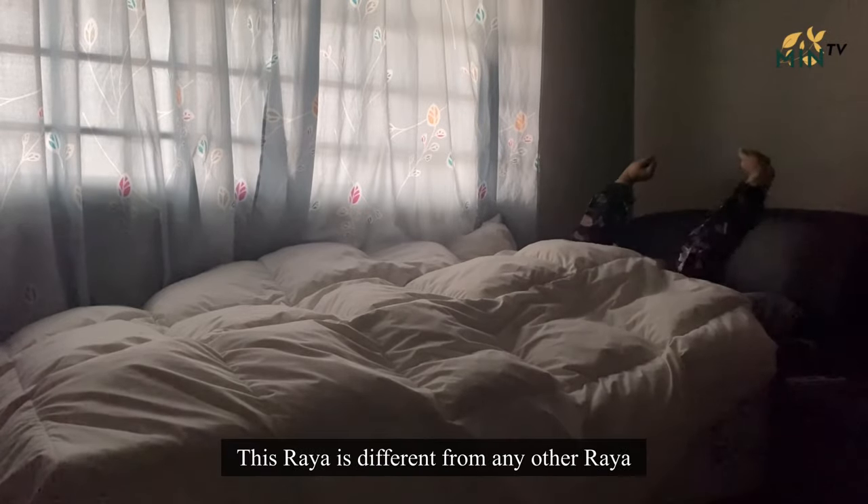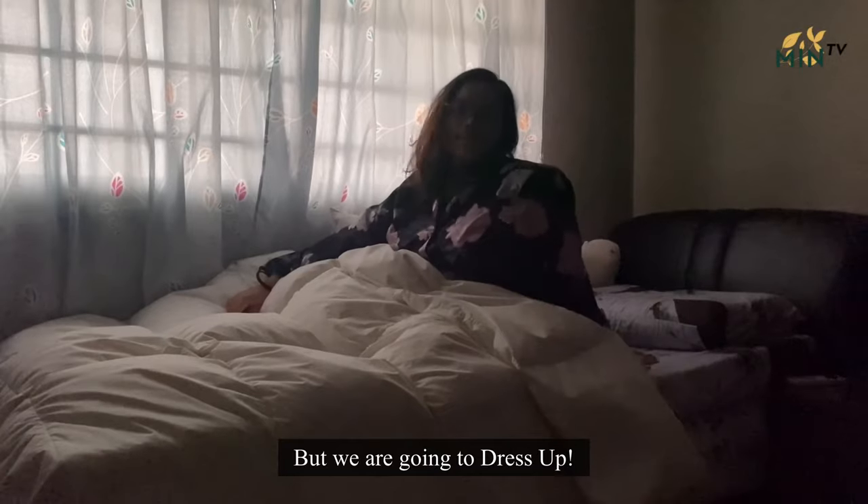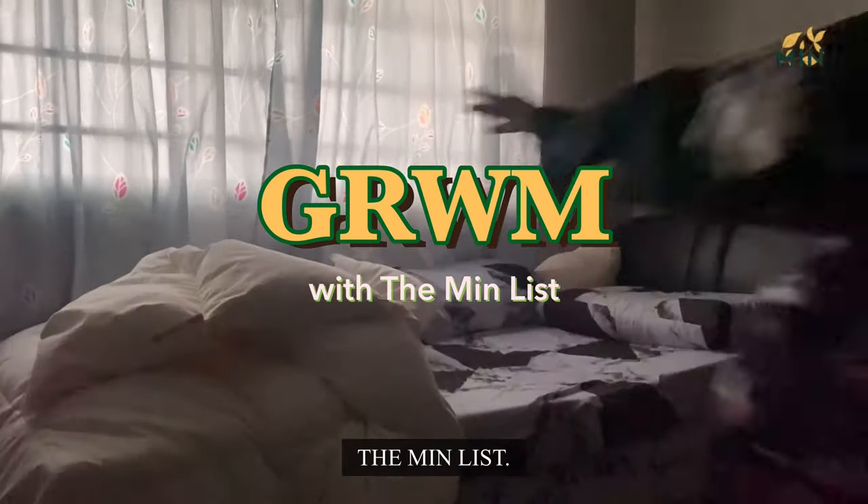Hi everyone, it's Hari Raya. This Raya is different from any other Raya's, but we are going to dress up because we can. Come, get ready with me — Hari Raya with the mint list.